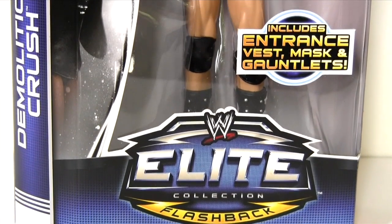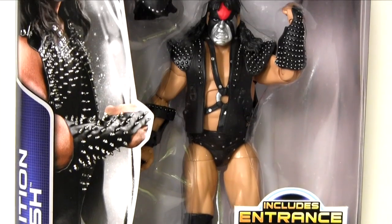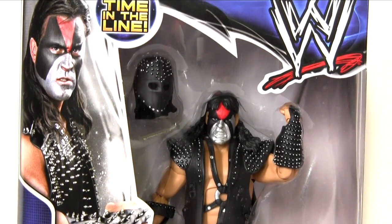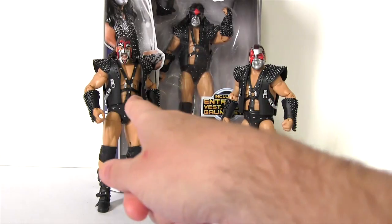Hey everybody, it's Glenn, back with the WWE Elite Collection Series 28, Demolition Crush. I'm going to be reuniting him with his Mattel WWE Legends Tag Team Partners, Axe and Smash.